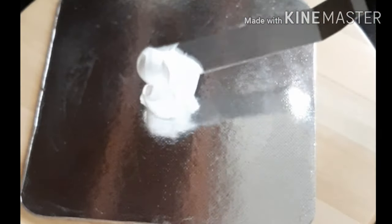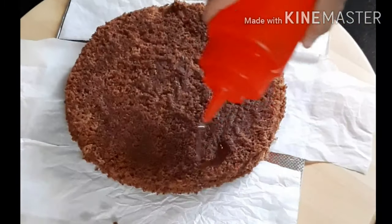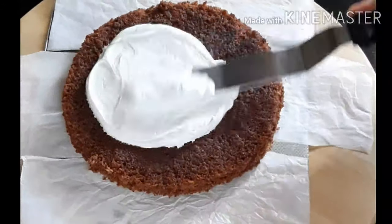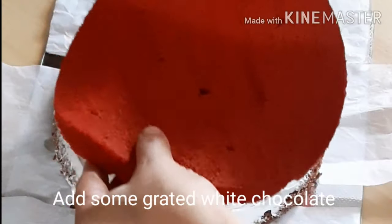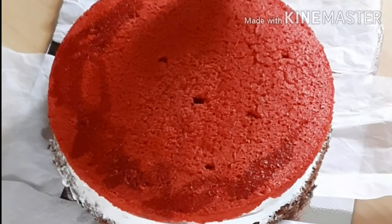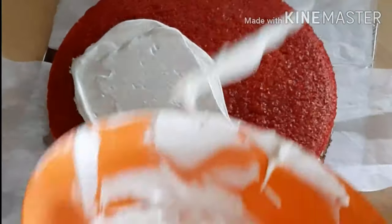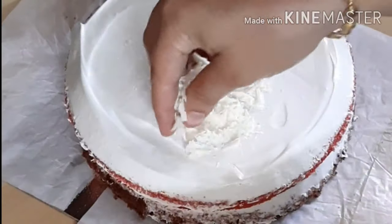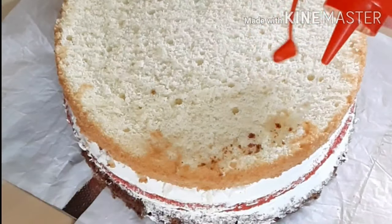Put a little whipping cream on the cake board and place butter paper on the side. Spread a little sugar on the cake board. Add white chocolate on the side, then put cream cheese mixed with whipping cream. Place a sponge cake layer on the cake board and add sugar on top.